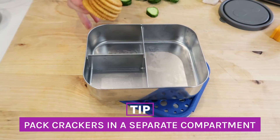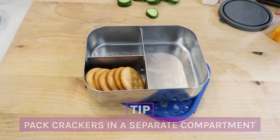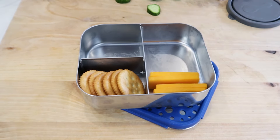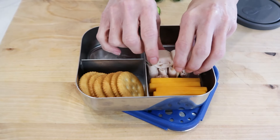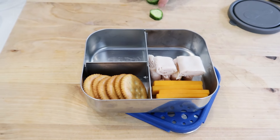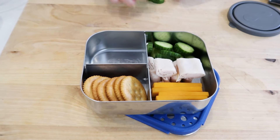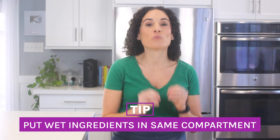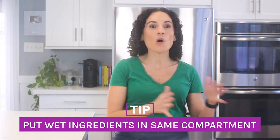To make the classic Lunchable at home, you're going to need a bento container — it doesn't matter which one — to keep ingredients separate. A really important thing is to make sure that your crackers are packed in a separate compartment, away from any deli meat and cheese. Next, add some cheese slices inside the large compartment, then add some turkey or ham next to the cheese. Slice up some cucumbers and place them in. All of these ingredients have moisture, so place them all side by side.